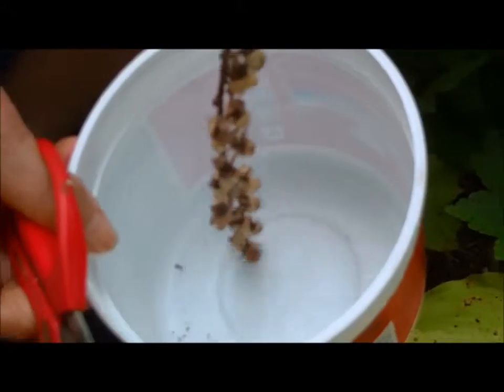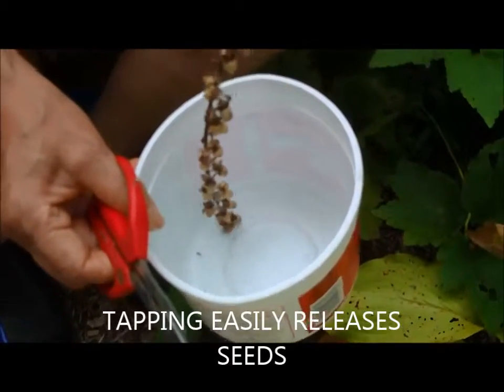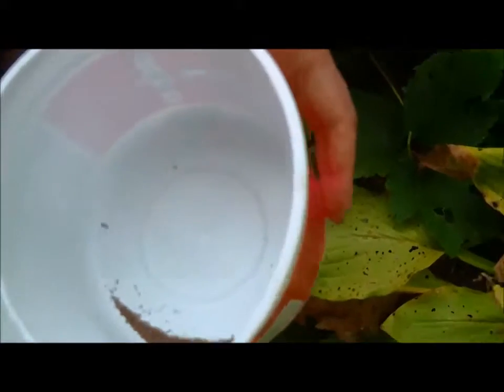And it's as simple as that. I could have bent this one over if I wanted to, but I didn't need to because I've done it about four feet away with its neighbor. If you look in the tub, you'll see this one flower stalk has delivered oodles and oodles of seed — that's a highly technical term that we use, oodles and oodles.